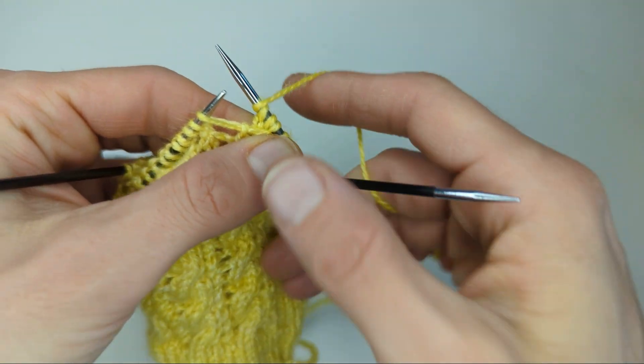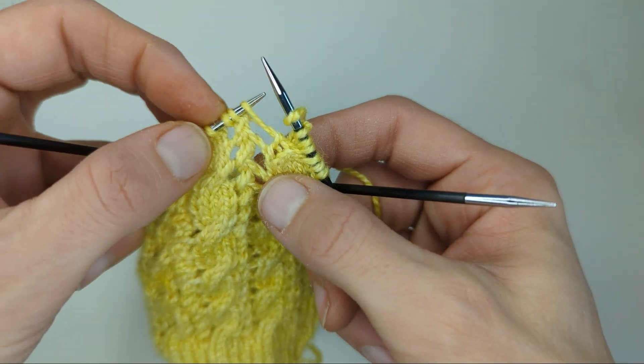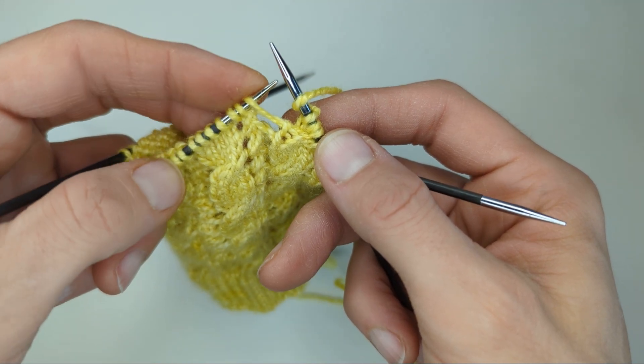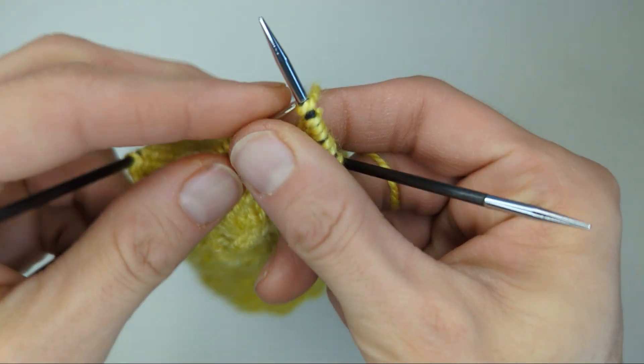I'm going to bring the yarn to the front between the two needles, and then we have a knit three together. To be able to get my needle into these three stitches, I'm going to bring them right over the tip so it gives them a bit of space.